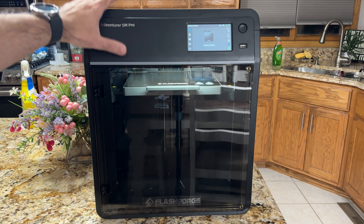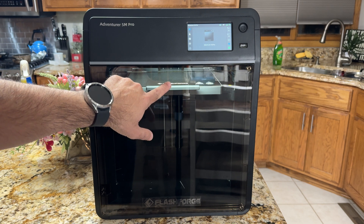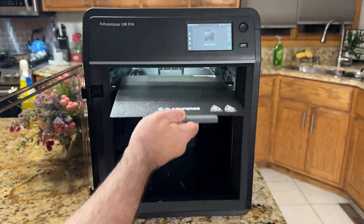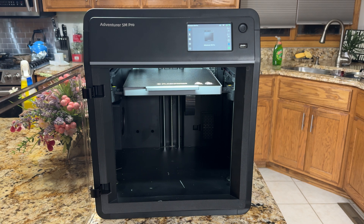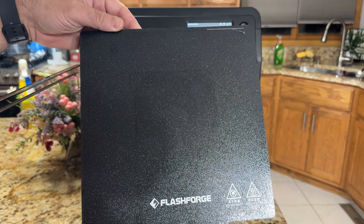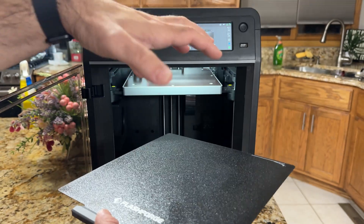A couple things to highlight: it is a fully enclosed printer — front, top, and sides — with a convenient door that opens and closes. It's well lit, and the actual bed is magnetic. I've used no glue or adhesive to make it work — things just stick. The build plate is 220×220, not the largest, but large enough for miniatures or prototyping. For cosplay, a full-size helmet may be difficult unless you slice it up.